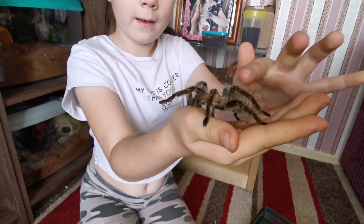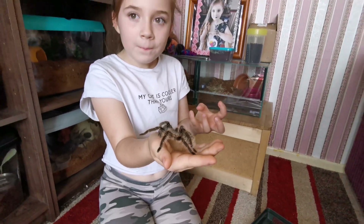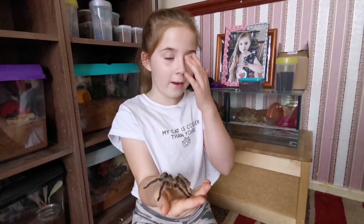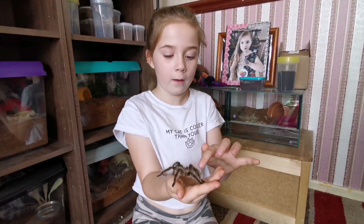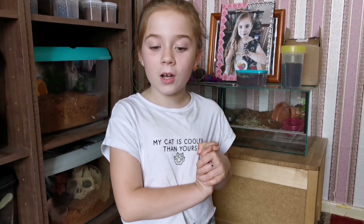If you touch her hairs, they feel like velvet — especially on the abdomen, it's very velvety. Okay, now she's back in her enclosure. We don't want to stress her out with too much moving around, as that can also trigger molting.